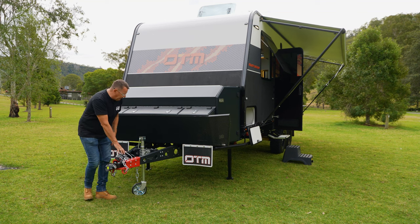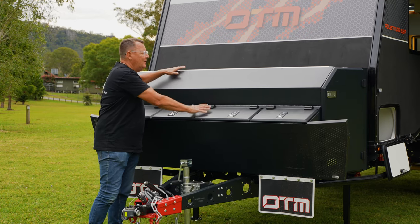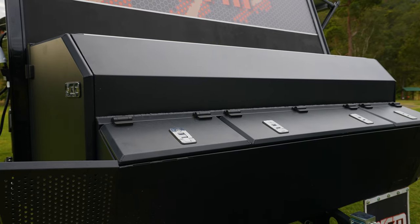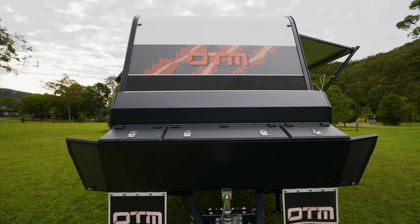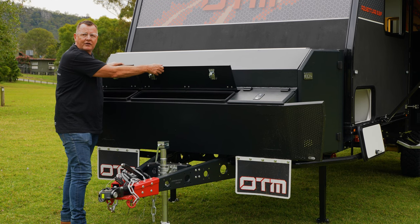Handbrake, which is standard on all good caravans. Storage? Amazing toolbox on the front. Across the top here we can store bikes, generators, processing gear — anything you like. Along the front here we have multiple toolbox points, ropes, jerry-can holders, whatever you like to go in here.